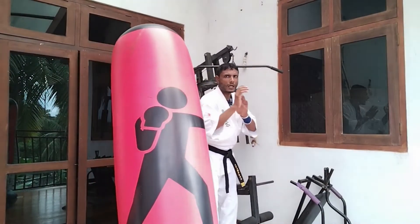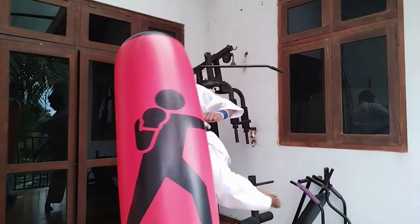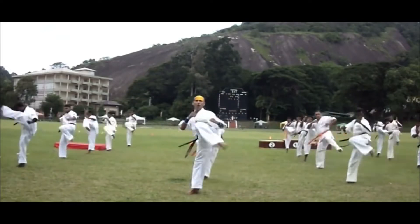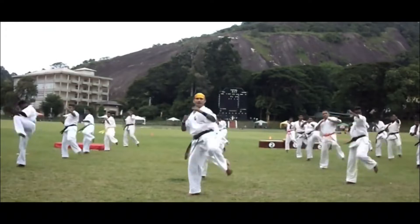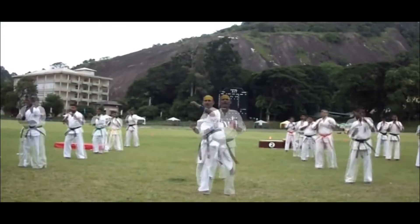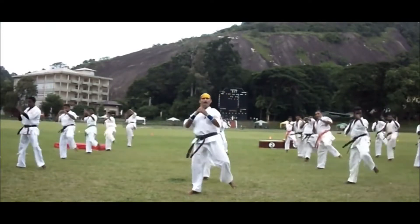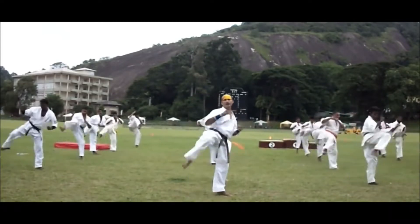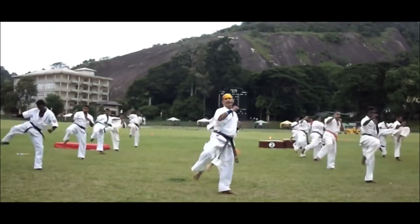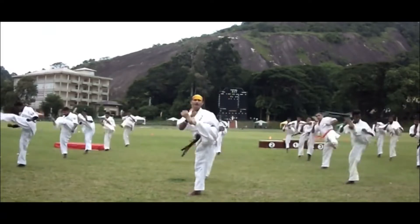Mawashi-giri is a powerful attack which may be executed from a variety of stances, and there are several methods of execution. When Mawashi-giri is being thrown with the lead leg, the lead leg comes straight up from the ground, moving into a position with the knee bent back and pointing at the desired target area on the opponent. Without stopping, the upper leg rotates inward to whatever angle the kick will be thrown at. And finally, the lower leg flicks out to strike the opponent, and then immediately back to the original position.